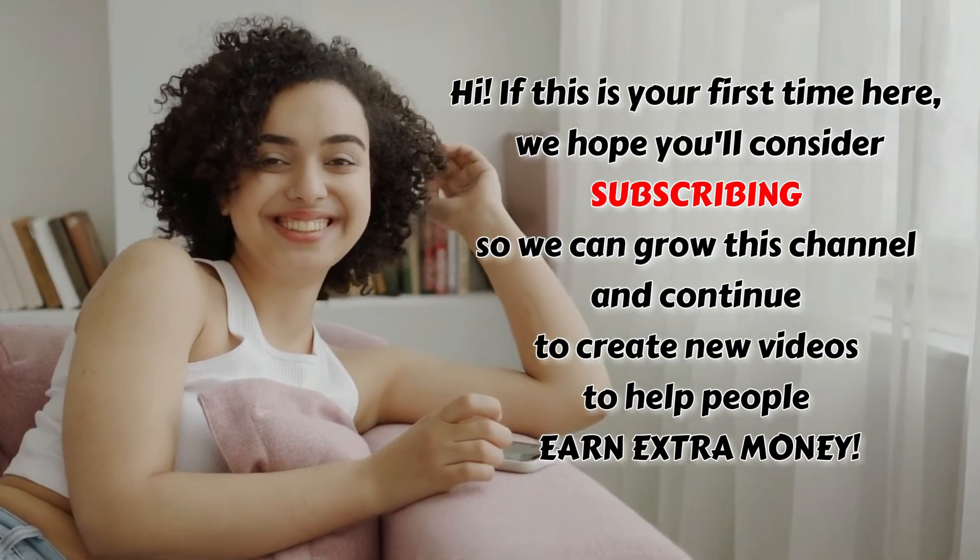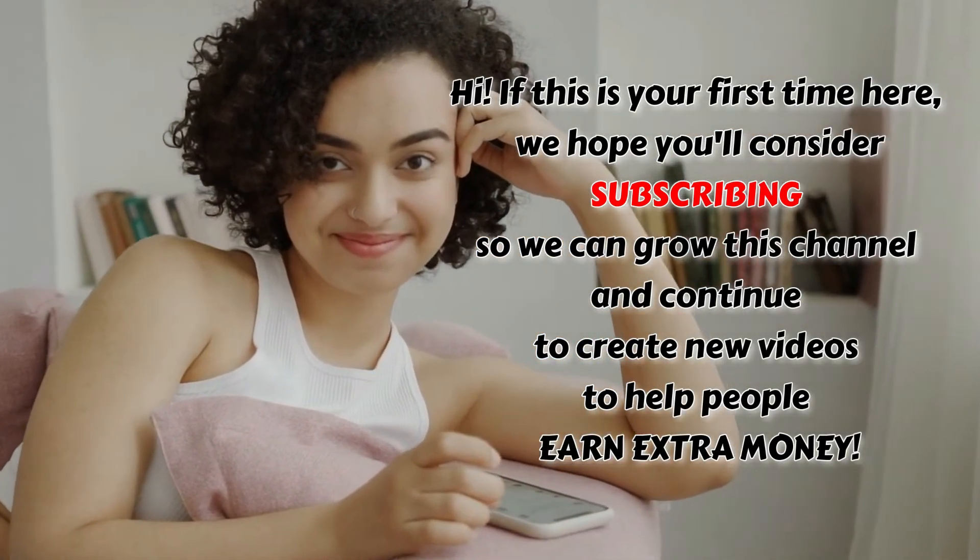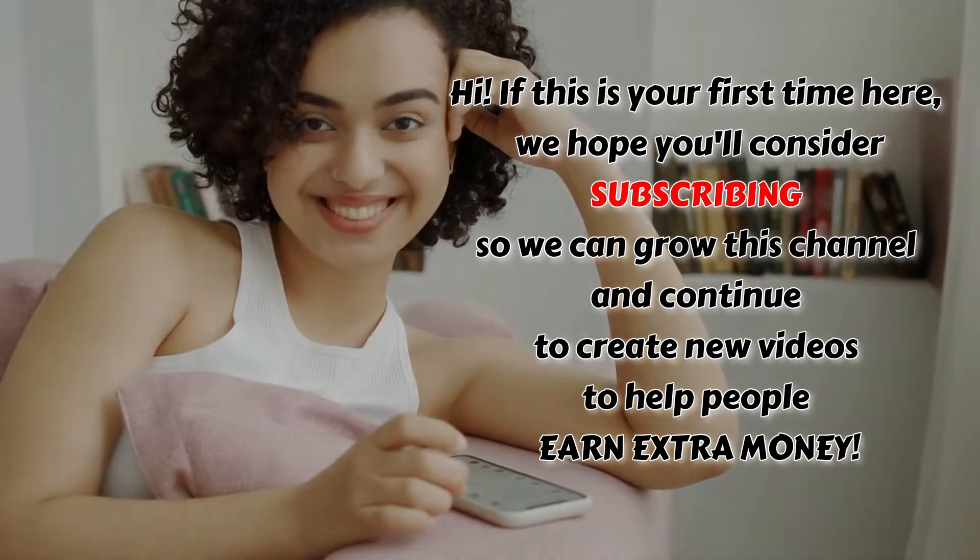Hi, if this is your first time here, we hope you'll consider subscribing so we can grow this channel and continue to create new videos to help people earn extra money. Here's how to send money to a PNB account from GCash.